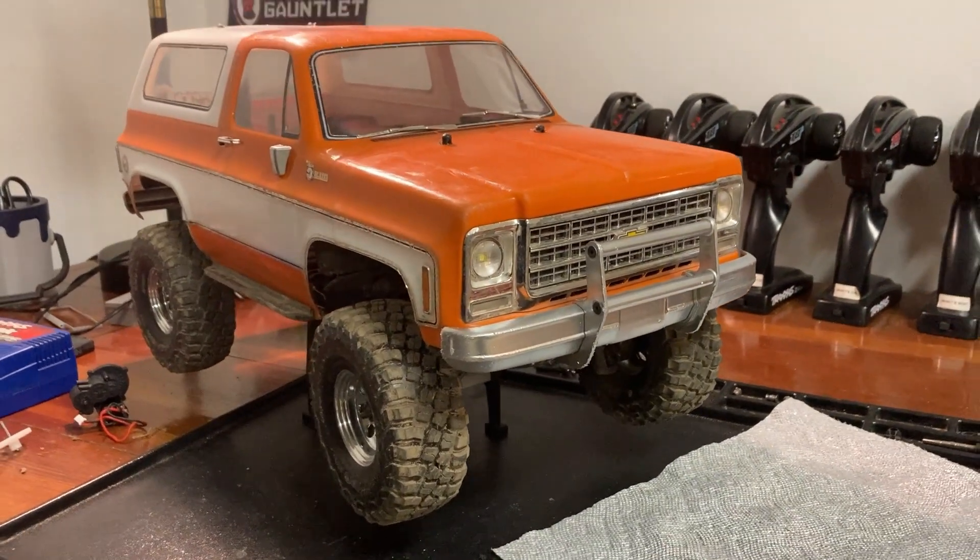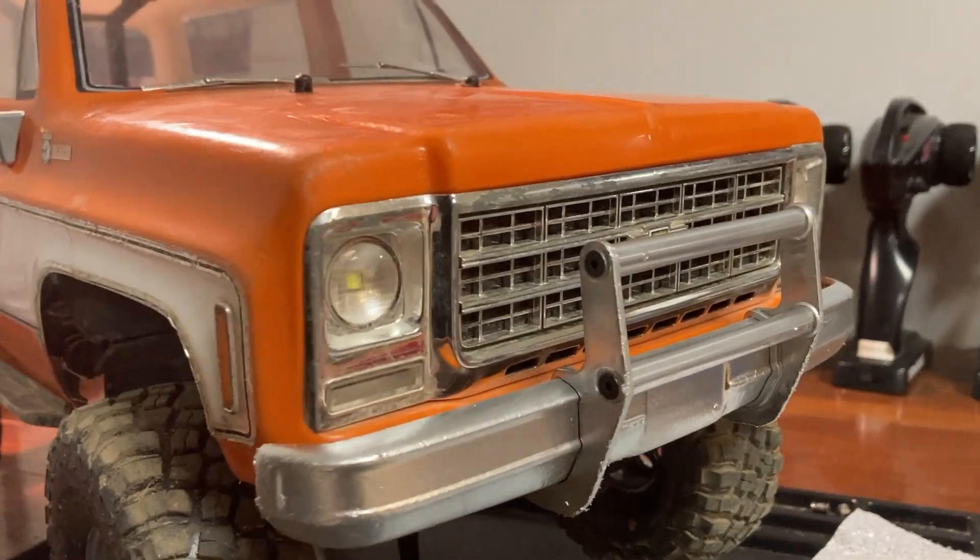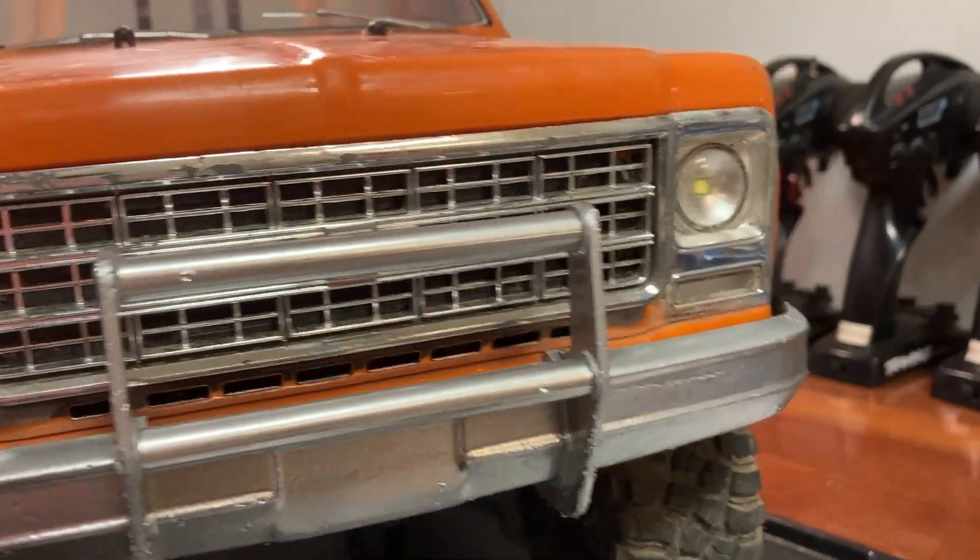I'd say it turned out pretty nicely. They're not quite as shiny as the original chrome was, but it looks better than being all scratched up.